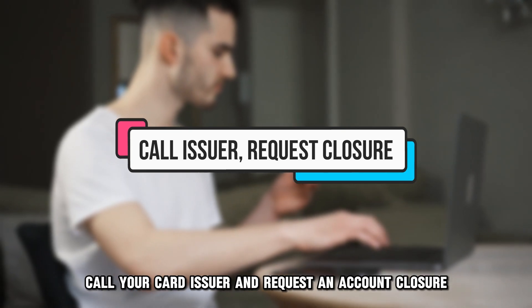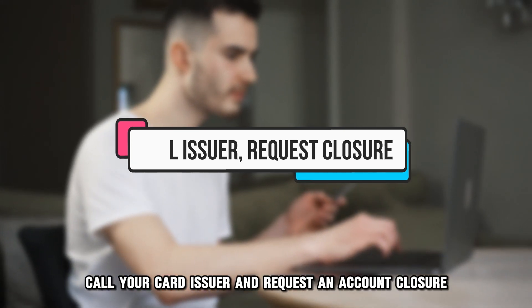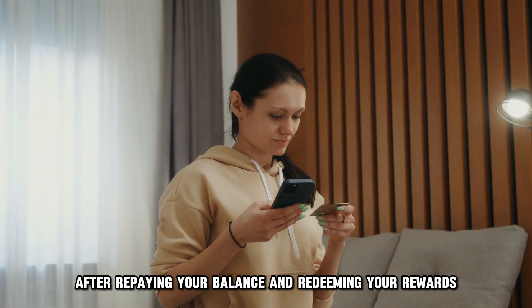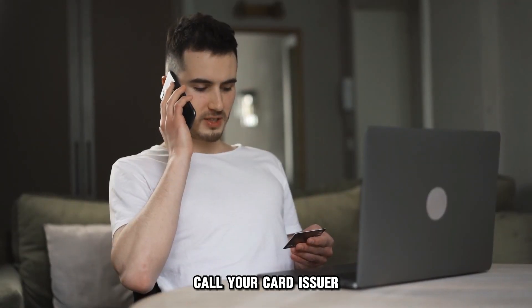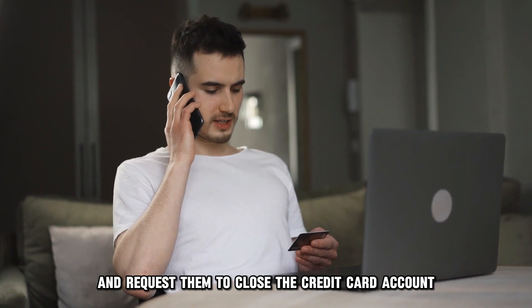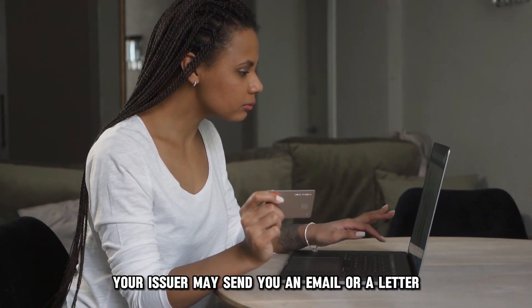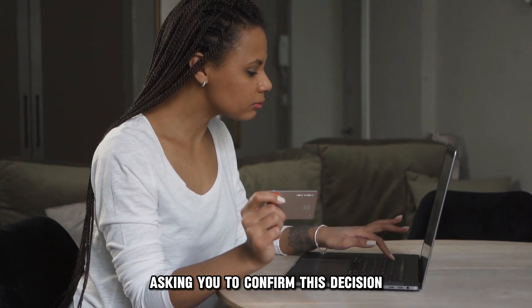Next, call your card issuer and request an account closure. After repaying your balance and redeeming your rewards, call your card issuer and request them to close the credit card account. Your issuer may send you an email or a letter asking you to confirm this decision.